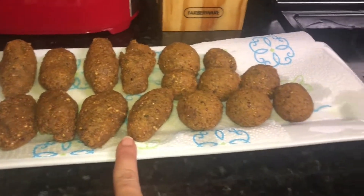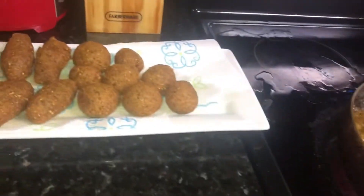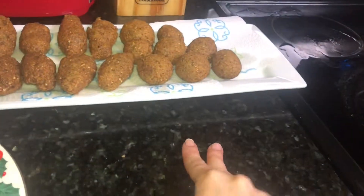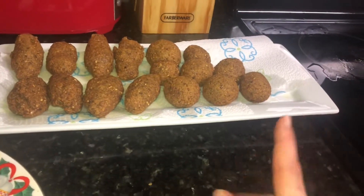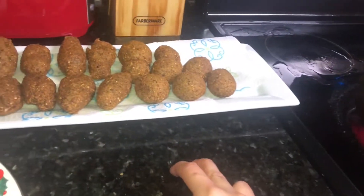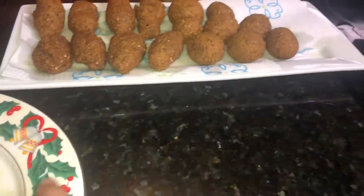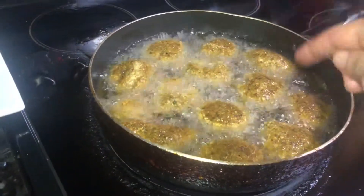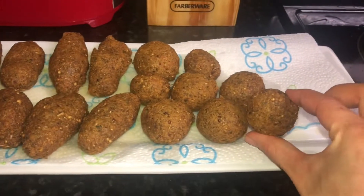The first ones are done — put them inside an empty plate and put the other ones in. It's easy: just pour the boxes into a bowl. If you're using one box you need one cup of water; two boxes need two cups of water. Keep mixing, let it sit a little bit, make the shapes you like, heat the oil, and cook them.